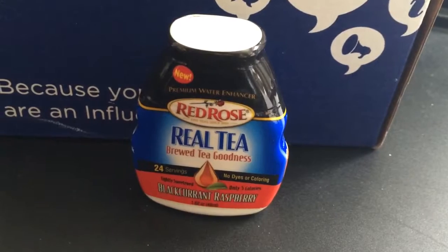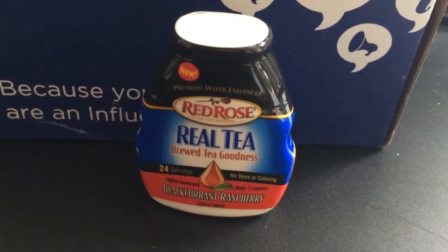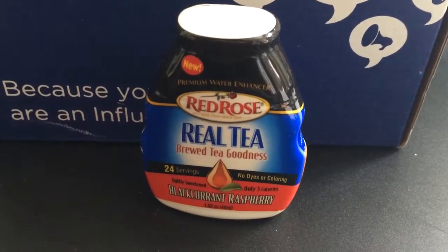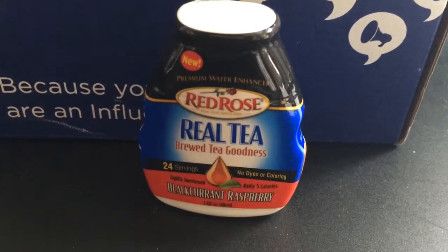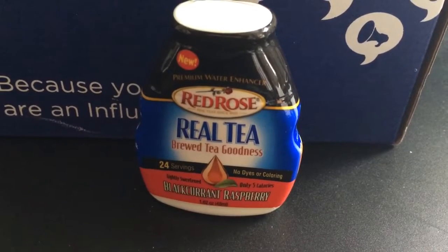Next item: Red Rose Real Tea Brewed Tea Fitness in Blackcurrant Raspberry. I'm not a huge fan of fruity teas, but I will try this anyway because this is totally new to me, and I do like tea.